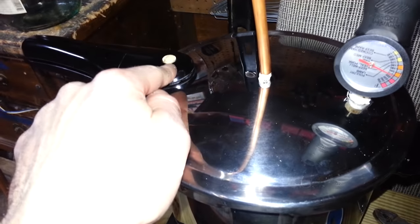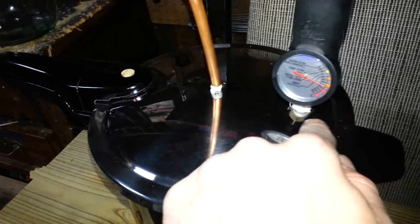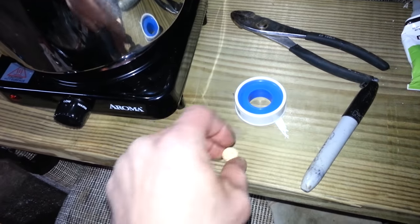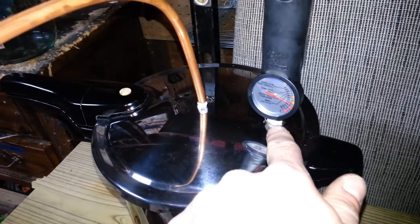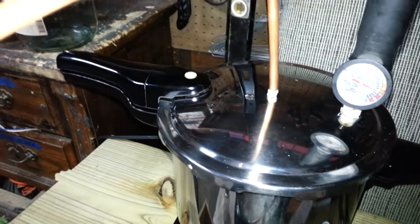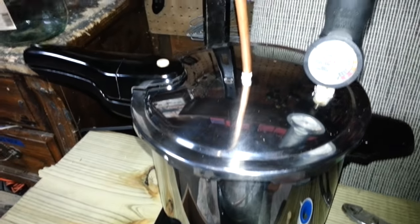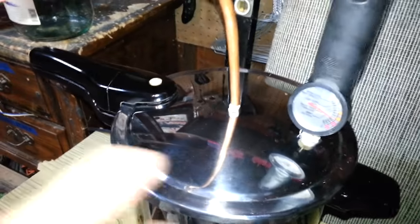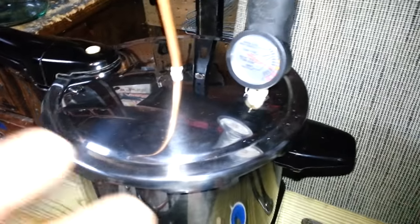You're going to need some corks, a couple of different sizes. You're going to use one to put your temperature gauge in, and one for your pressure release over here. You're going to cork that off so no pressure gets out — you don't want any leaks in the system whatsoever. It's flammable, and you don't want anything to leak and catch on fire and blow yourself up.